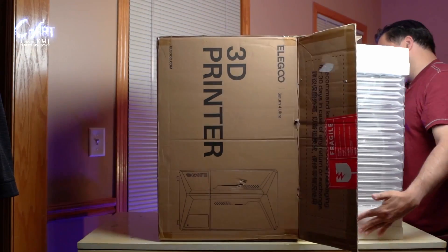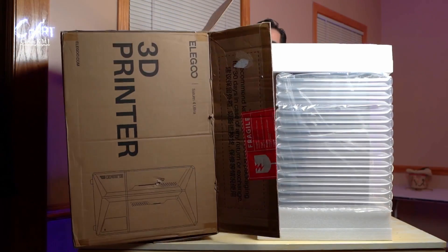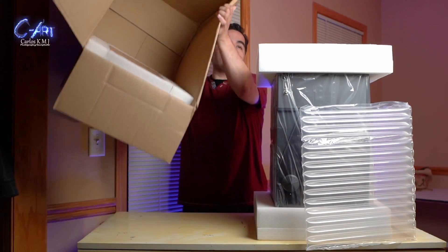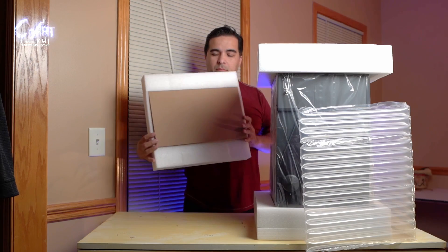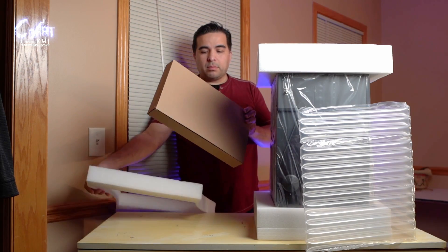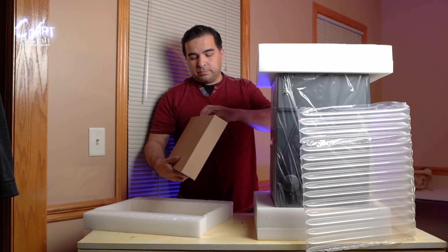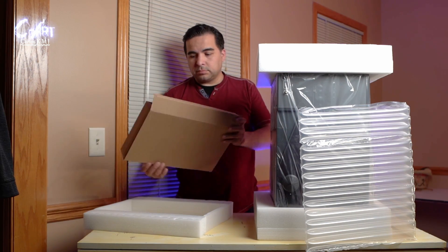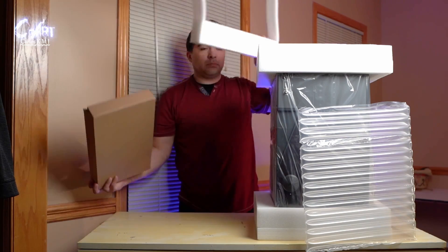I want to let you know that I'm creating a video talking about my experience buying this printer. I also canceled an order and it's a little bit of a nightmare. I want to share that experience just so you know what can happen when you order a printer. I'm going to upload that alongside this video, so check it out — it'll be in the description.